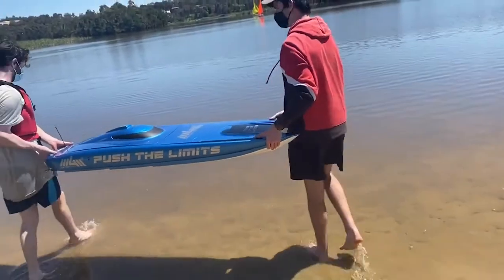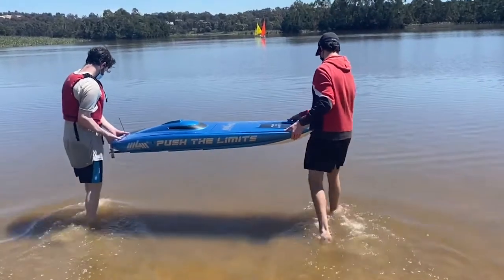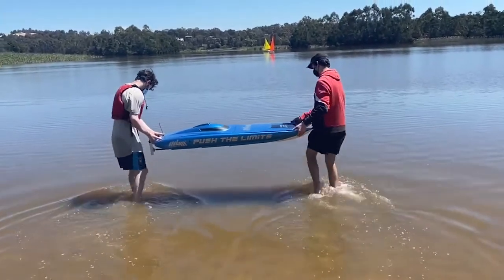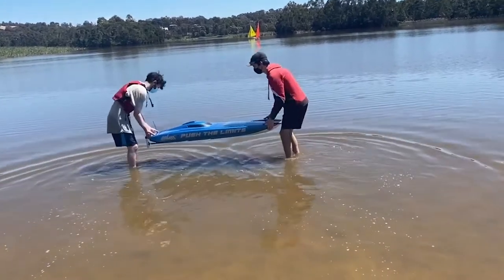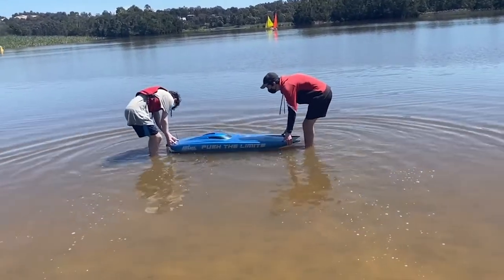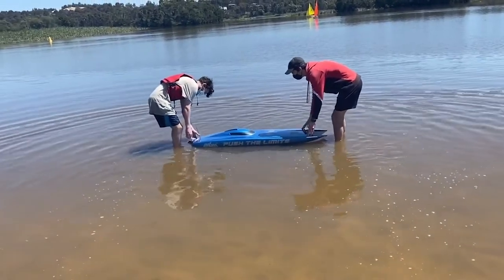Here we go — we're going to hit the water for the very first time. You can get an idea of the size of the boat with the two boys putting it in. This is literally the first time it touches water. They're going to put it in, I want to see how it sits — I'm pretty confident it will sit quite well, slightly back heavy — and then they're going to take the canopy off and look for leaks.